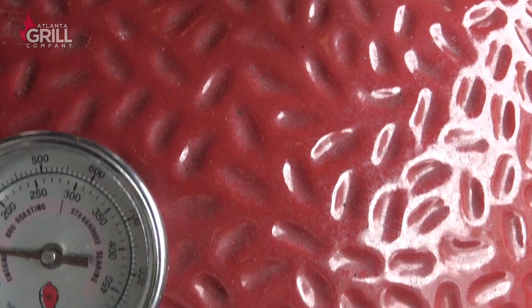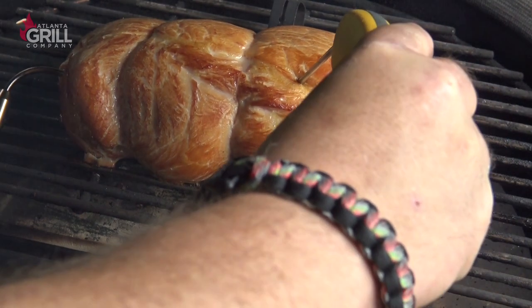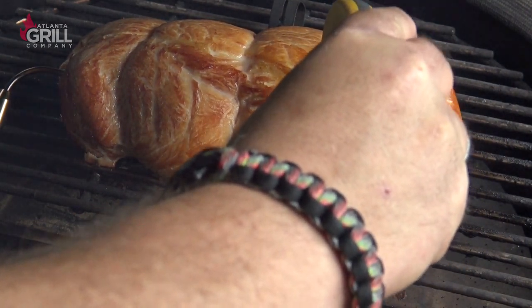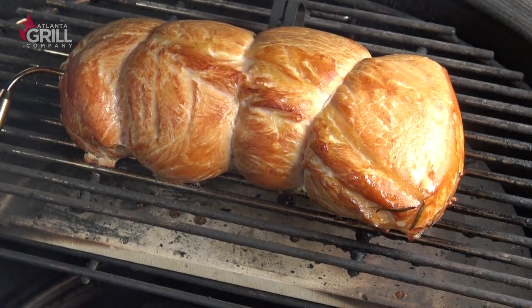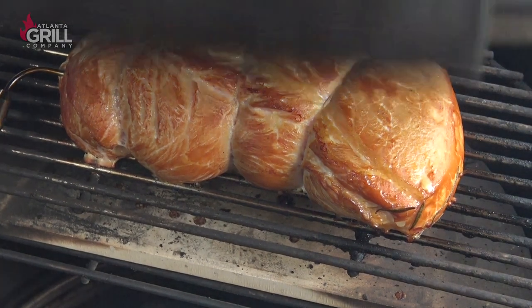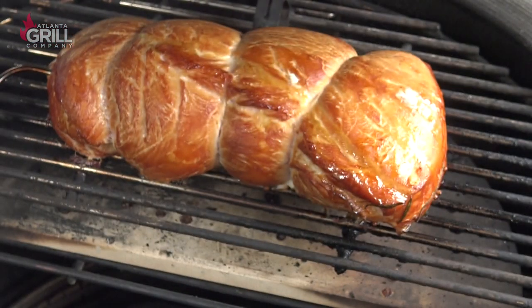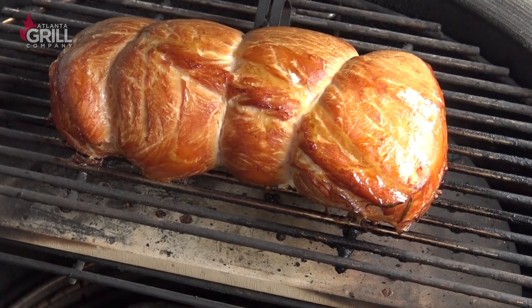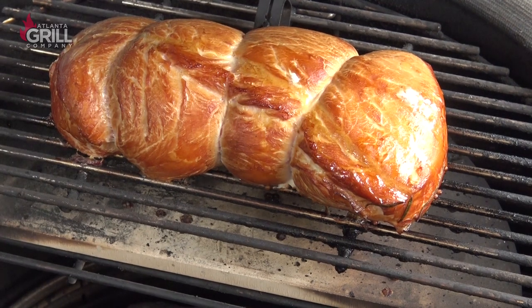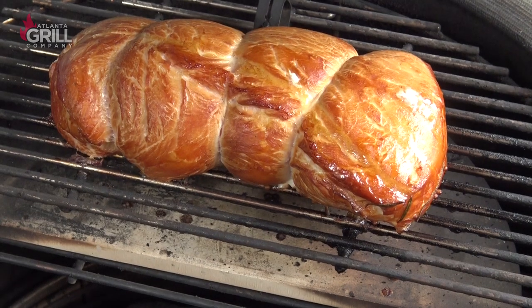We've been going a little over an hour now and this thing's looking real good. It's not quite ready yet — it's up to about 120 degrees internally. I'm going to probably take this to about 135, maybe 140. We've been going about an hour and a half now and this guy's up to temperature — it's ready. I'm going to take it off the grill, wrap it in aluminum foil, let it rest for about 30 minutes, and then put it in the refrigerator to completely chill before we slice it open.